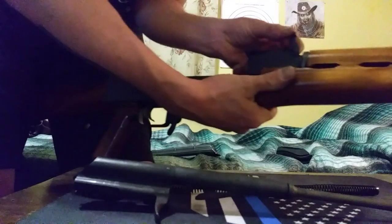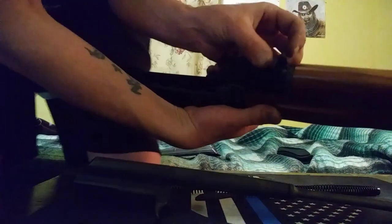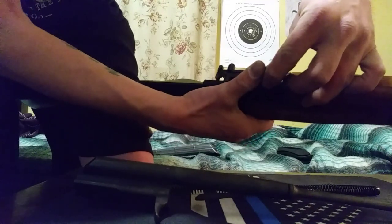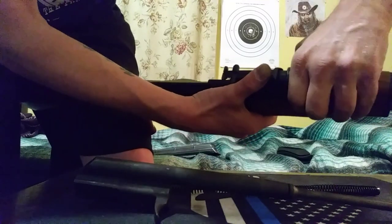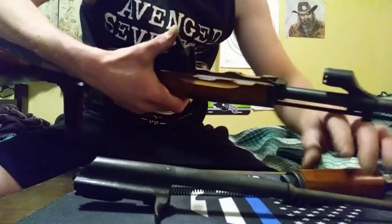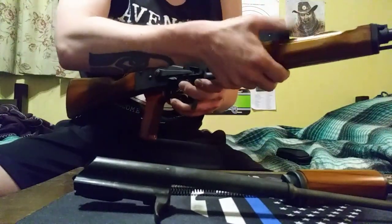Easy as that. You want to make sure this part right here is flat like that when you pull the gas block out, otherwise it'll damage the metal and add a burr to it. That's pretty much it — it's fully disassembled at this point.